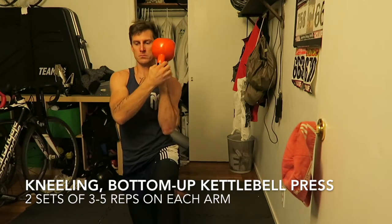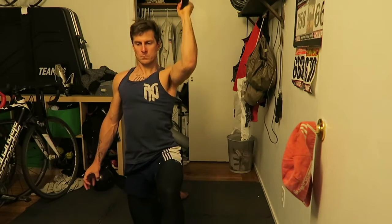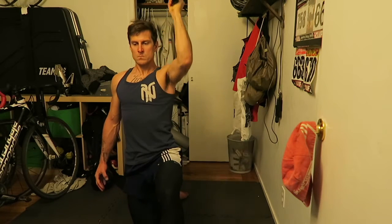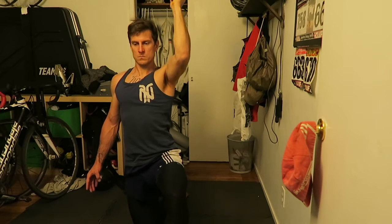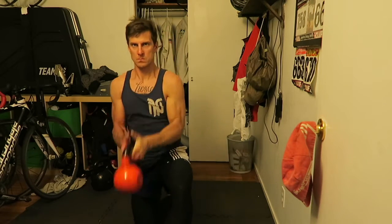Next: bottom-up kettlebell presses in a kneeling position. You can do this half kneeling or kneeling. Hold the kettlebell in your hand, bring it to your chest, push it up overhead, then bring it down in a slow controlled way. When you push it up, imagine exploding up. When you bring it down, imagine slowly pulling it down into place — you're not letting it fall, you're pulling it back to where it started.